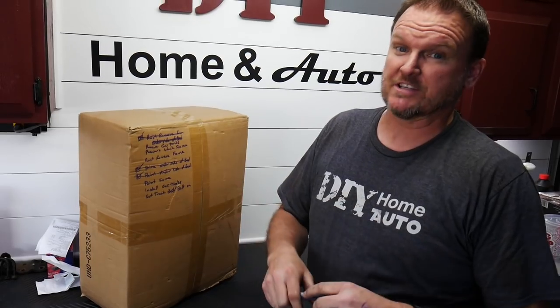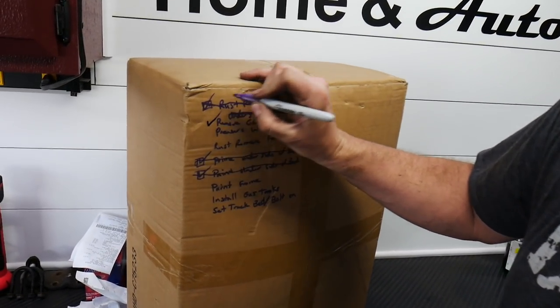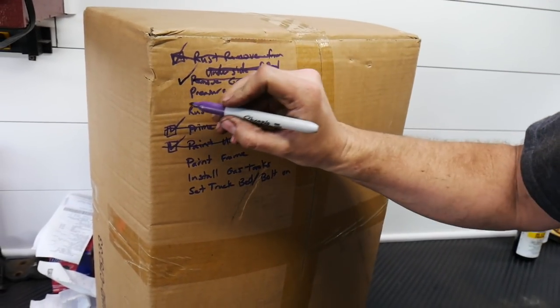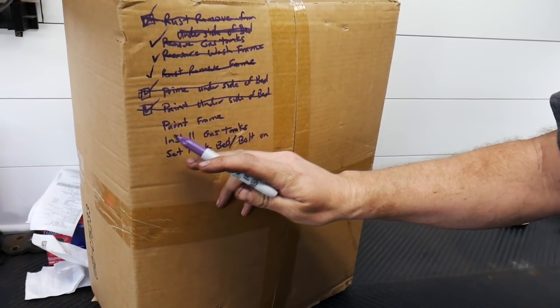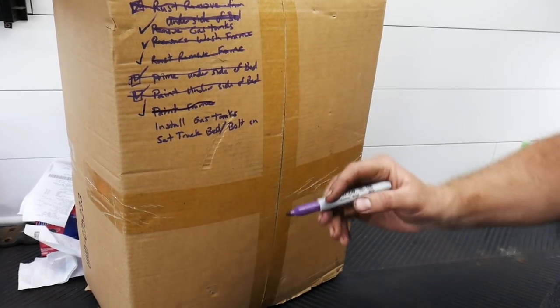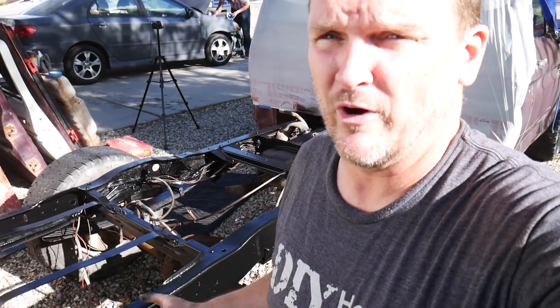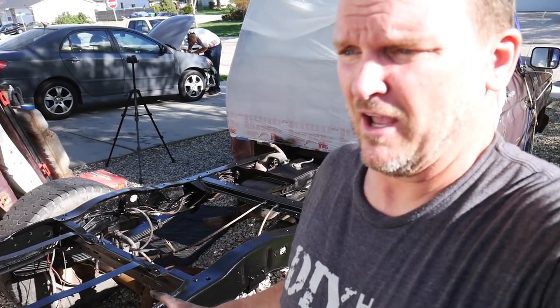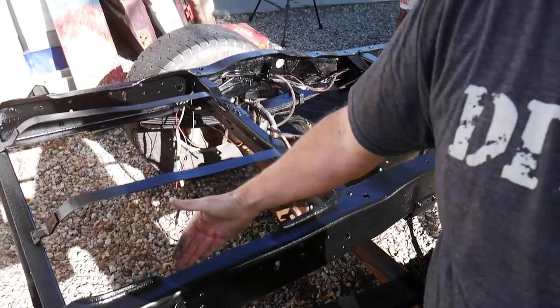Now that we've done several things, let's mark off the checklist. We've removed the gas tanks — done. We've pressure washed the frame — done. We removed rust from the frame — done. We painted the frame — done. Still left to do: install the gas tanks, set the bed and bolt it on. The frame is now treated with rusty metal primer just in case we missed any spots, then a black high-gloss enamel with at least three coats. The top sides where I'll never get to again without removing the bed have four or five coats — don't want to have a problem.